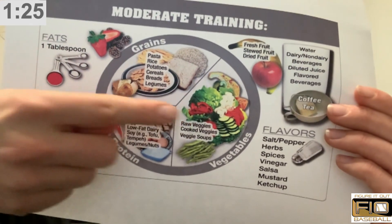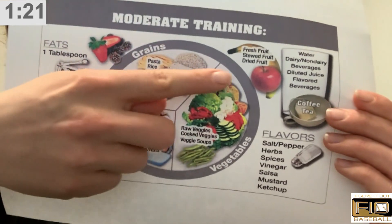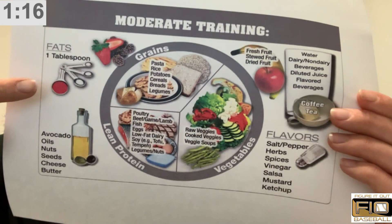You still need those micronutrients, so you can't skip out on that. Make sure your snacks are fruit, dairy, dairy substitute, or maybe some healthy fats.